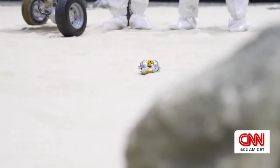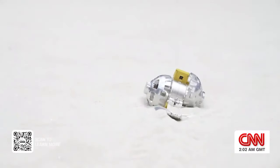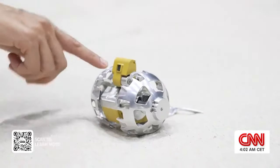This transformer weighs about 250 grams. It has a tail for stability and two cameras to capture its surroundings.